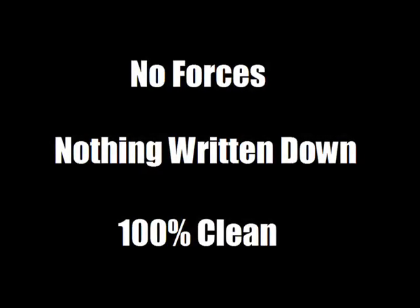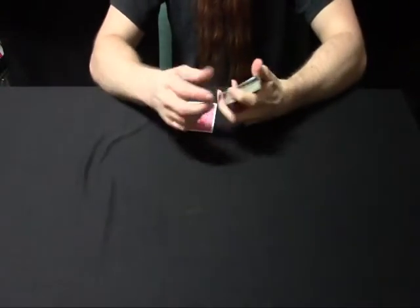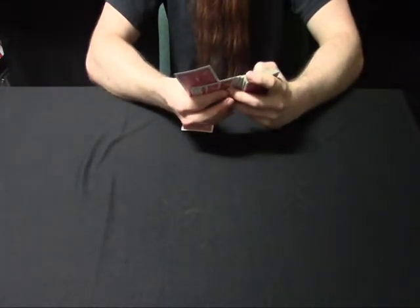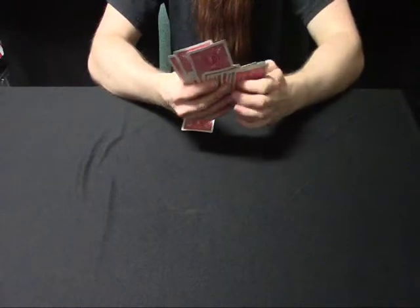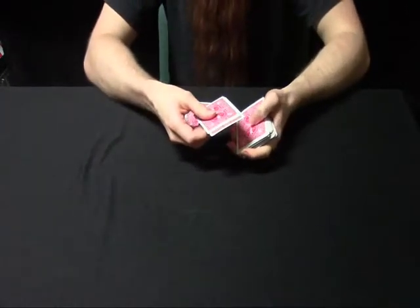Now have them name a card — let's say the 10 of diamonds. So you're going to pull out all the 10s in the deck. Oh, 10 of diamonds. Alright, this deck — we can work with just three 10s.